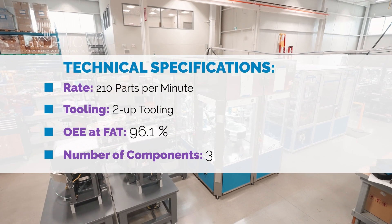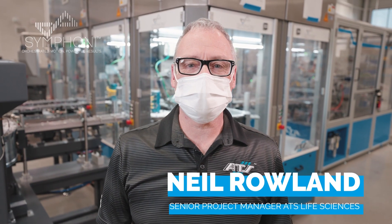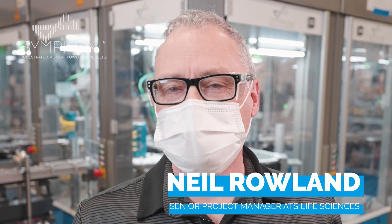Hi, my name is Neil Rowland. I'm a senior project manager here at ATS Life Sciences Division, working on CapEx projects.